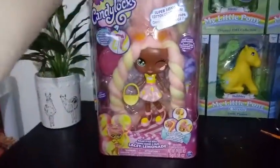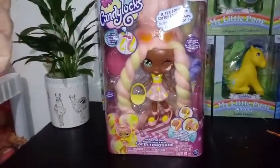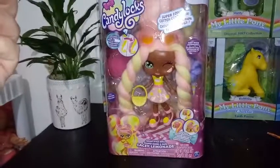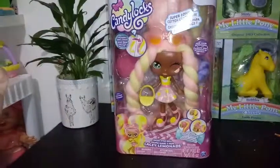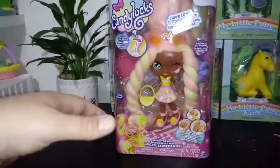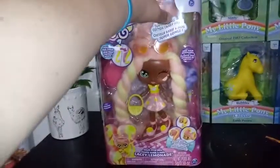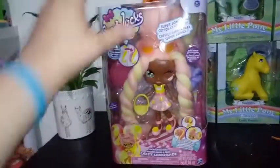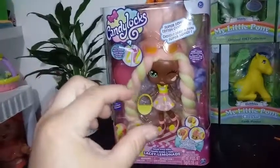These boxes are really nice and sturdy and hard, I have to say that much, and it seems like the girls would display really well inside them. I unfortunately don't have much room for boxed things these days, so I have to be picky about what I keep in their box. But anyhow, she has super long cotton candy hair.